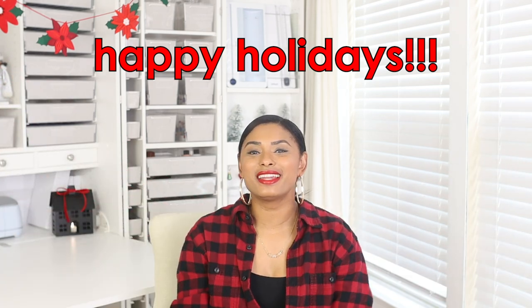Happy holidays everyone! In the next couple of videos I'm going to be making some easy fun Christmassy DIY projects that I was so wanting to share with you guys. I have been wanting to do these kind of projects for a while since I started my YouTube channel but I could just never find the time, so this year I started early and now I'm bringing some fun and easy DIY projects for this holiday season.